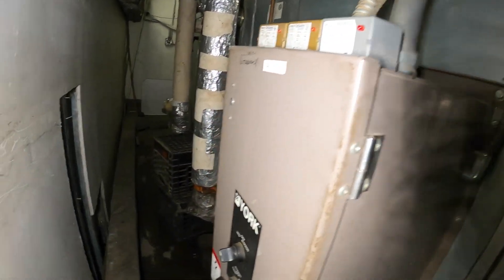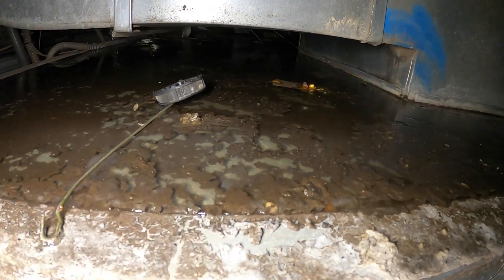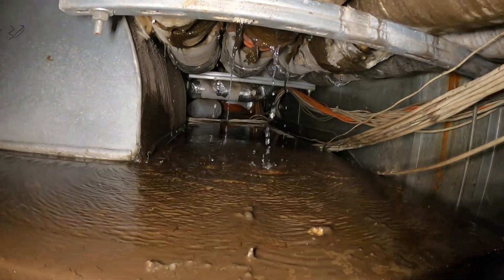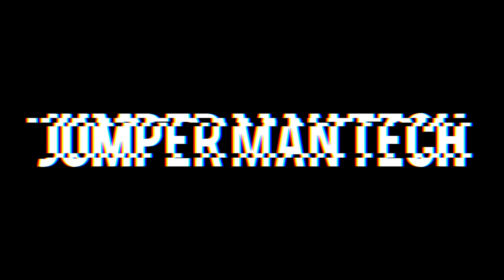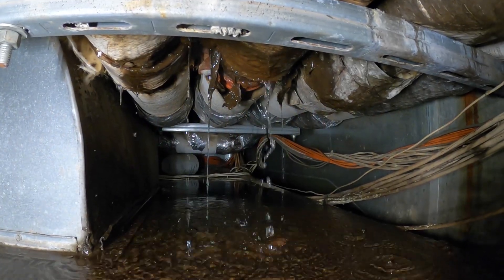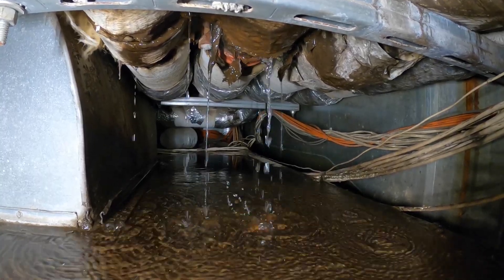Hello everyone and welcome to Jumper Mad Tech, where we specialize in HVAC. We do everything DIY, and we are back at this nightmare unit and it is once again leaking. Oh my lord is it bad. That is old water pouring through there. Thank you to everyone tuning in to Jumper Mad Tech. We are back at this nightmare and we are going to attempt to repair this.